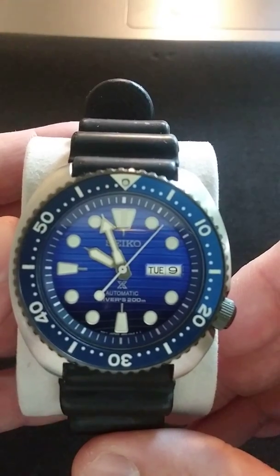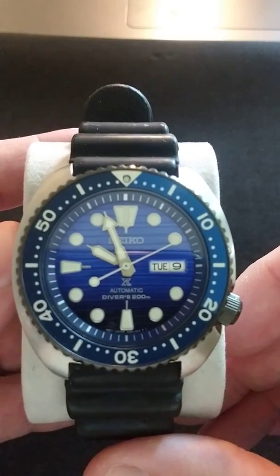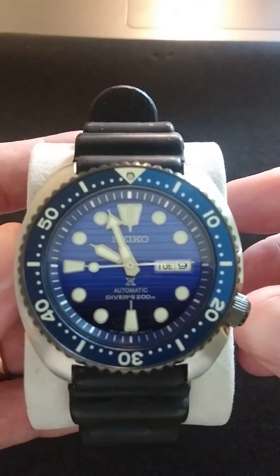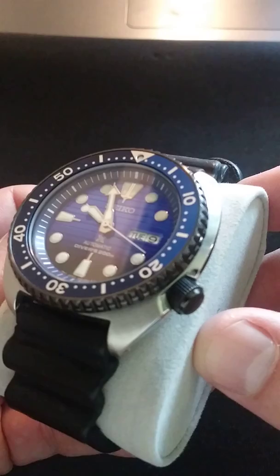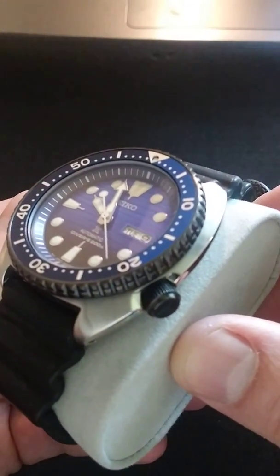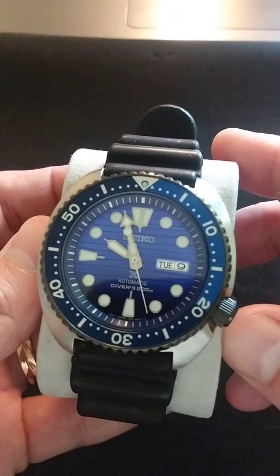Basic specifications for this — again, this is the Save the Ocean Turtle, model number SRPC-91. Very nice watch. One of my favorites. I'm kind of a serial flipper, and I haven't even thought about selling this one even once. Very happy to have it. It's a keeper for me.